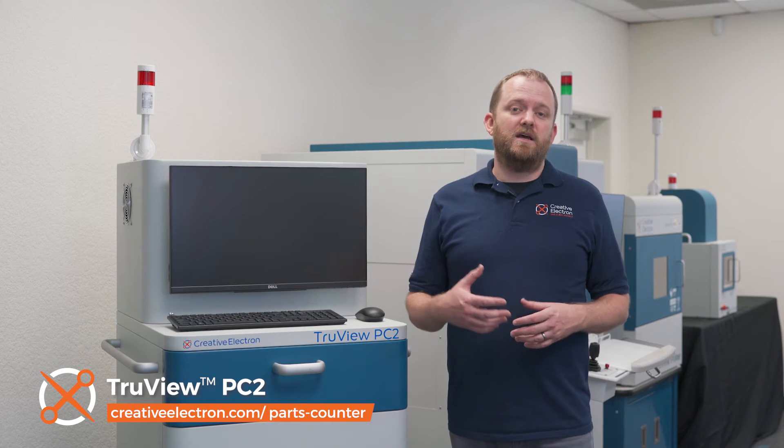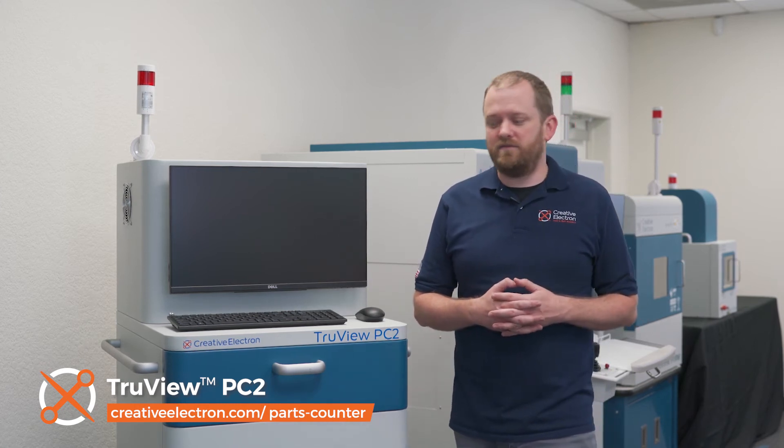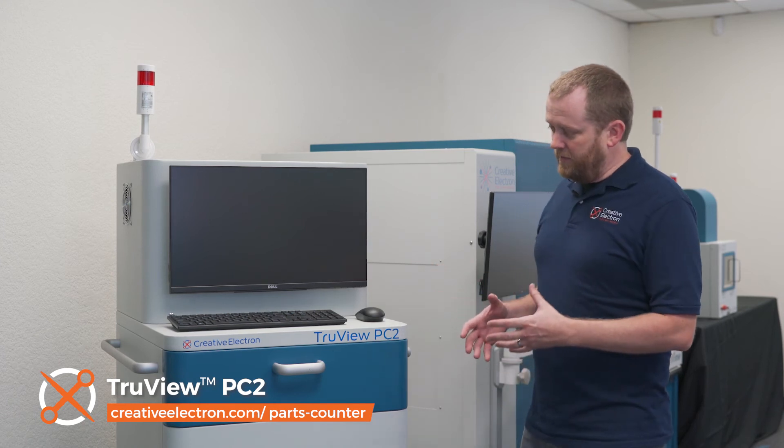Finally, we come to our new TruView PC2. Our latest component counter has improved counting capabilities as well as ergonomics while maintaining the aspects that our customers know and love, including its compact size, mobility, and even a battery backup so you can move it around your stockroom or even out to the production floor.